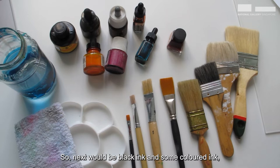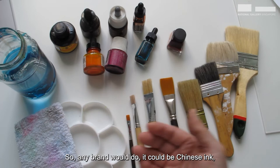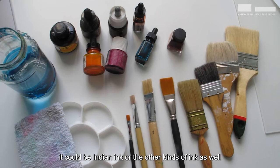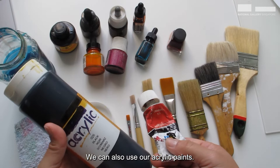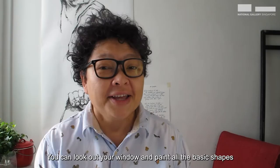Next would be black ink and some colored ink. Later we will put the colors for highlight. Any brand would do — it could be Chinese ink, Indian ink, or other kinds of ink as well. And if you do not have ink, it's fine — we can also use acrylic paints. As usual when we are painting, you will need your water container with water, a rag, and a palette.